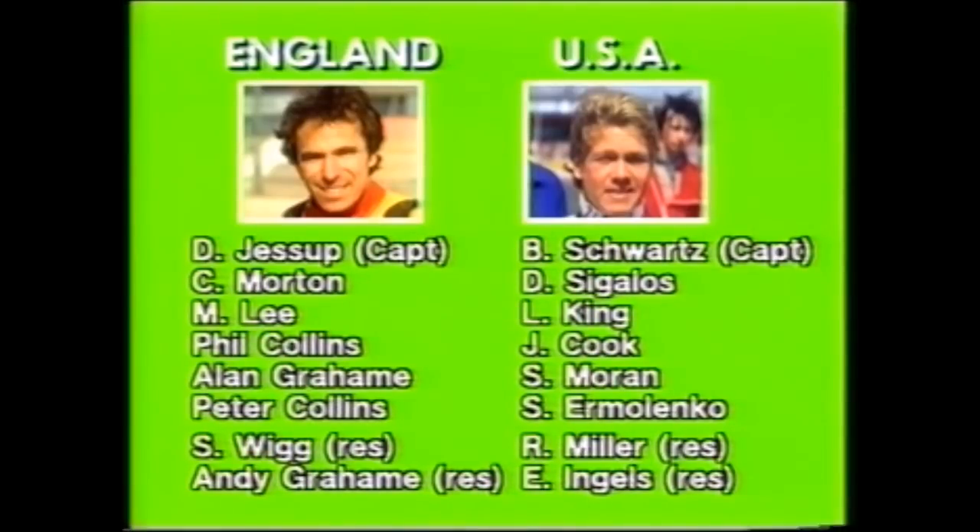The American team is virtually unchanged: Bobby Schwartz the skipper, Dennis Sigalos, Lance King, John Cook, Sean Moran, Sam Ermelenko, and the reserves are Rick Miller and Eddie Ingalls. The match is over 18 heats, and our commentator is Dave Lanning.